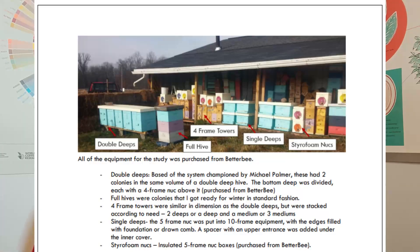The equipment styles were: full-size hives (8 of those), single 10-frame deep boxes (15), double side-by-side deep boxes (12), four-frame towers — two four-frame nuke boxes stacked on top of each other (38 of those) — and 10 styrofoam five-frame nuke boxes. The nukes were started at the end of July through the beginning of August, made with five frames of bees, two or three frames of brood, and queen cells. The double side-by-side system was championed by Michael Palmer.